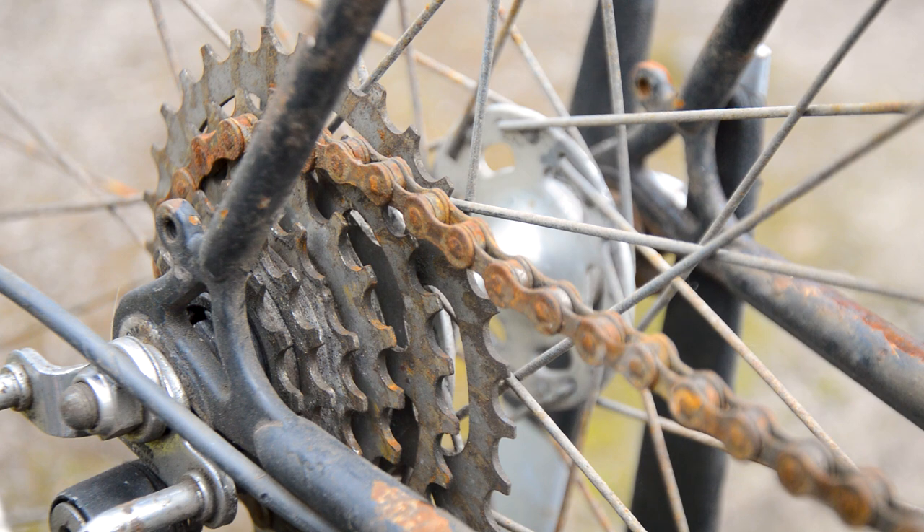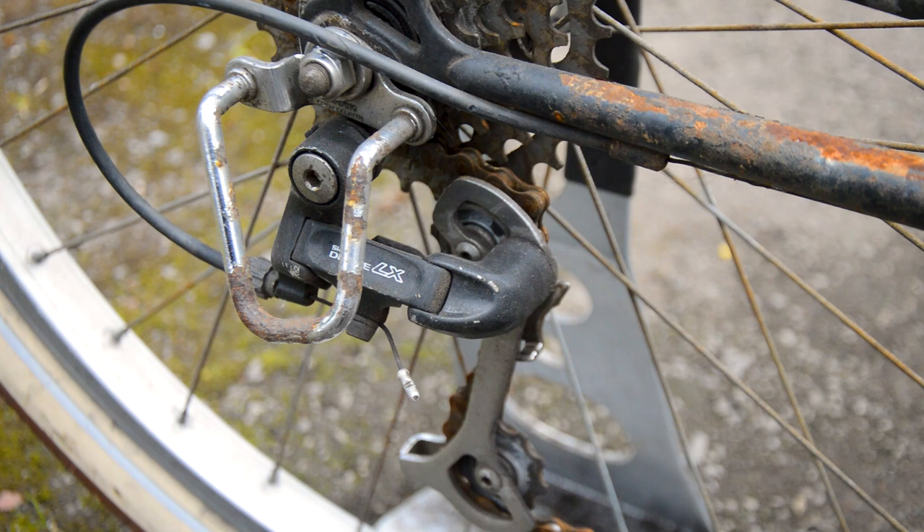That's one of the reasons I bought it — these components are getting so rare. I believe the freewheel is a freewheel and not a UniGlide cassette; it doesn't appear to be threaded, so I can change that fairly easily. I'm definitely looking forward to getting these wheels and hubs refurbished and getting them spinning nice and smooth.